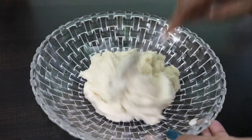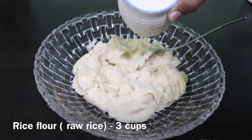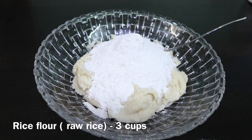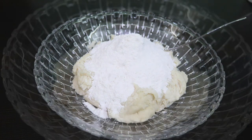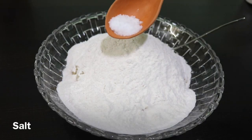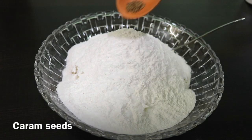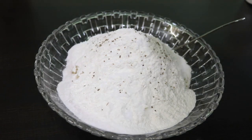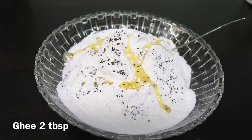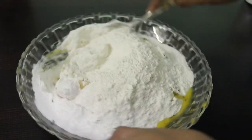Now add 3 ingredients in the dish and mix the other ingredients. Mix it on and mix it on like tea.